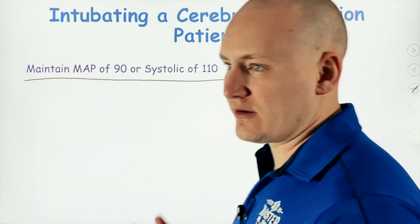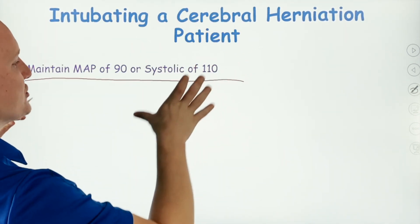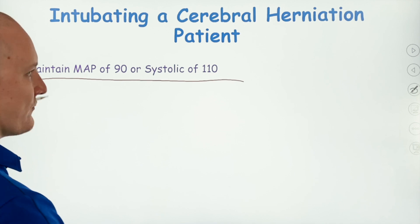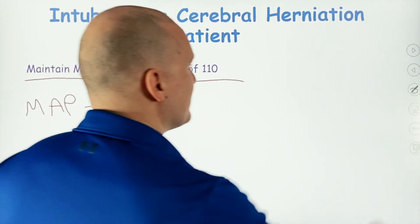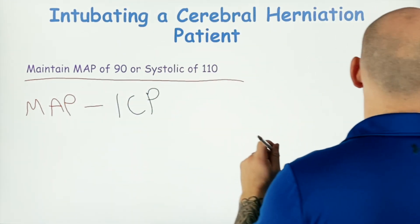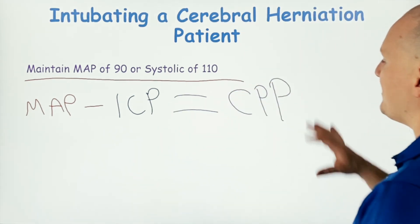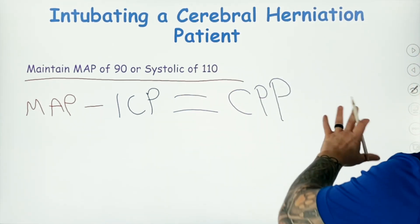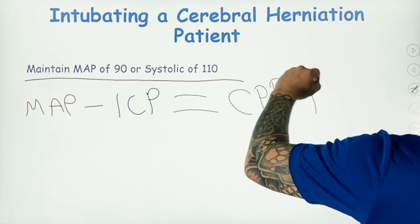The reason we maintain that is quite simple math: we have increased intracranial pressure, and CPP — cerebral perfusion pressure — is calculated as MAP minus ICP. CPP is what we need to maintain vital functions, delivering blood, oxygen, fluid, and sugars to the brain. CPP should stay at or above 60.